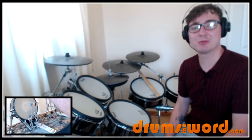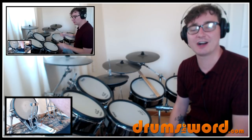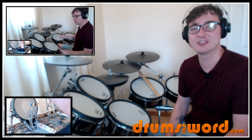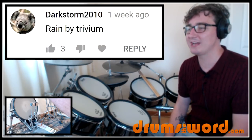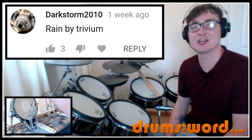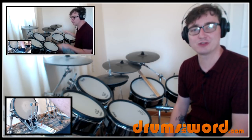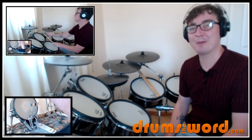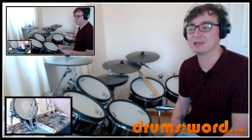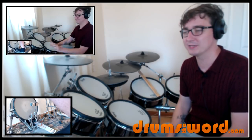Hey everyone, it's Rob Lytton here from DrumsTheWord.com. On my free YouTube video lesson for Pretty Noose by Soundgarden, I asked you guys for your song suggestions. The votes came in and Rain by Trivium was given the most thumbs up, so today I'm going to show you my favourite beats and fills from the song, although I'll get my excuses out of the way early. I'm not a metal drummer, so I'll be able to show you exactly what he plays, but not necessarily be able to play all the examples up to speed, but you'll see what I mean as we go into the lesson.